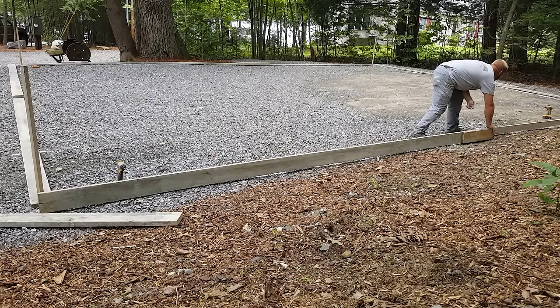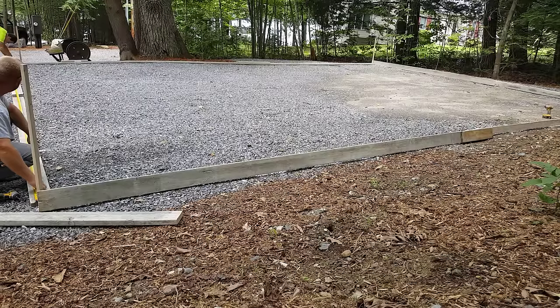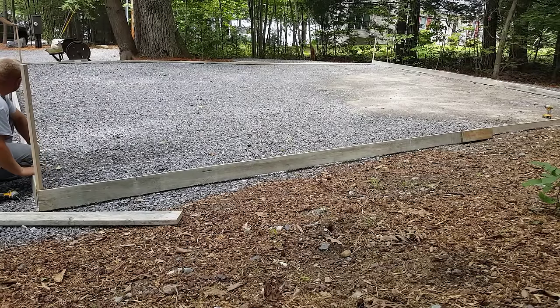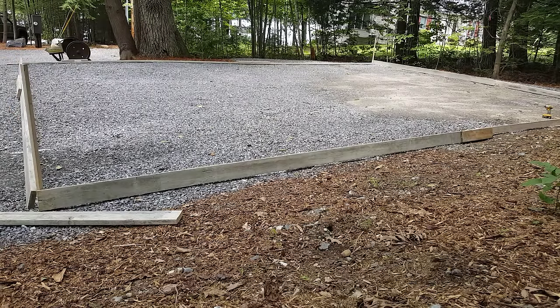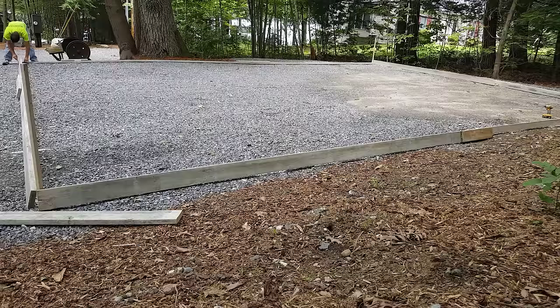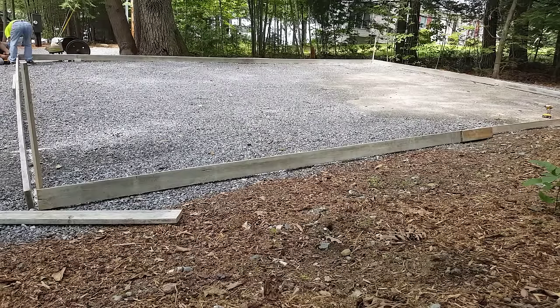Once we get the sides all screwed together, we get the forms tipped up. Then I measure out the exact length — exactly 28 feet — marking it on the board, and then we get the corners screwed together. This isn't too hard to do, but there's a certain system we follow to make sure everything comes out right. When you're pouring concrete, you only got one chance to do it right. Replacing or busting out concrete and doing it over again can be really expensive, so you want to make sure you do it right the first time.